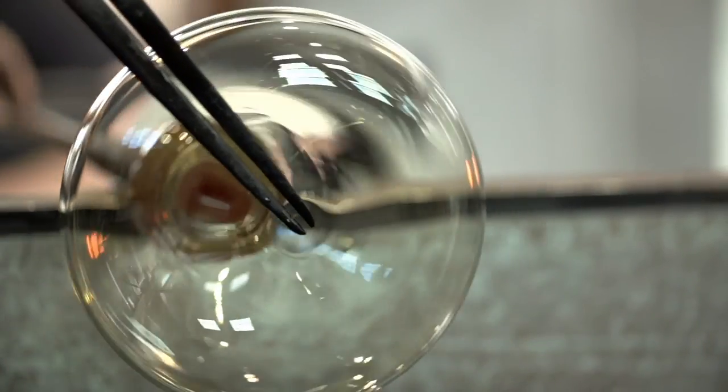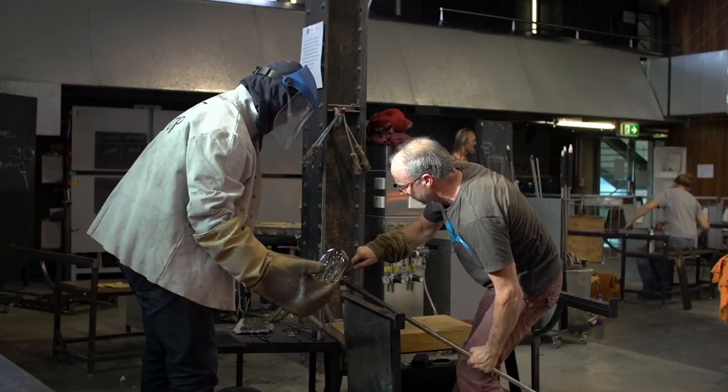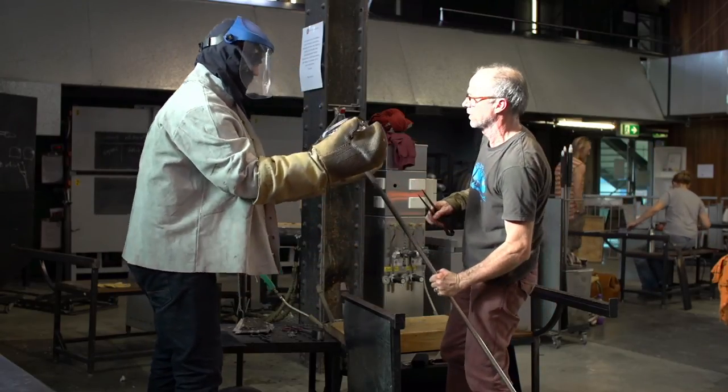A lot of my work is about precision and things being just right — the right curves, the right forms. But there's also a lovely freedom of being able to just let the glass speak for itself.